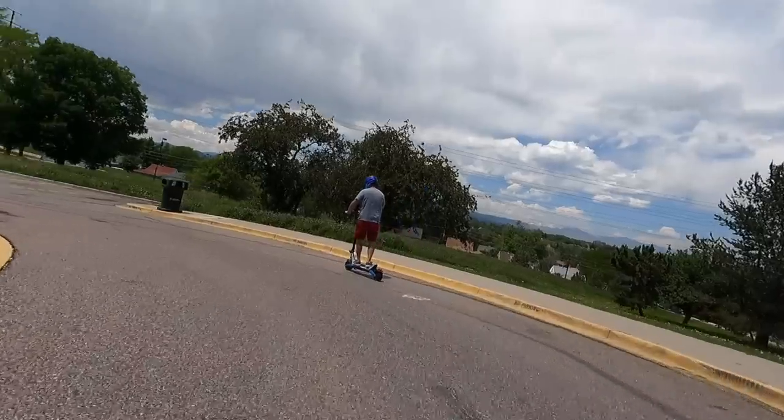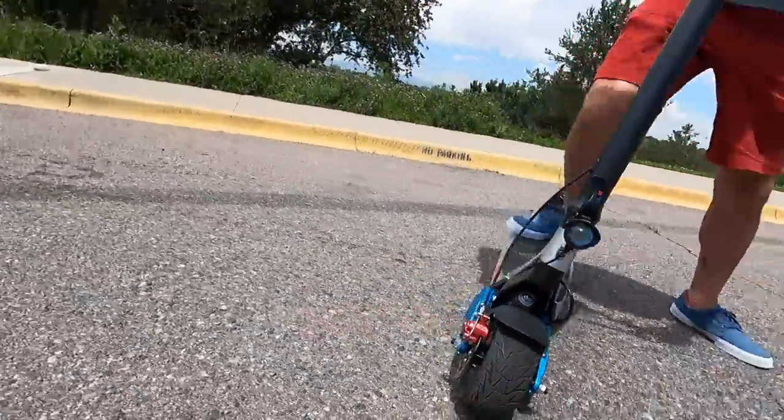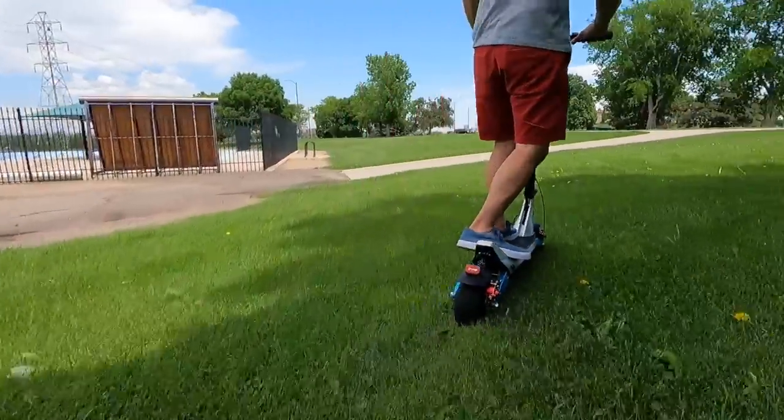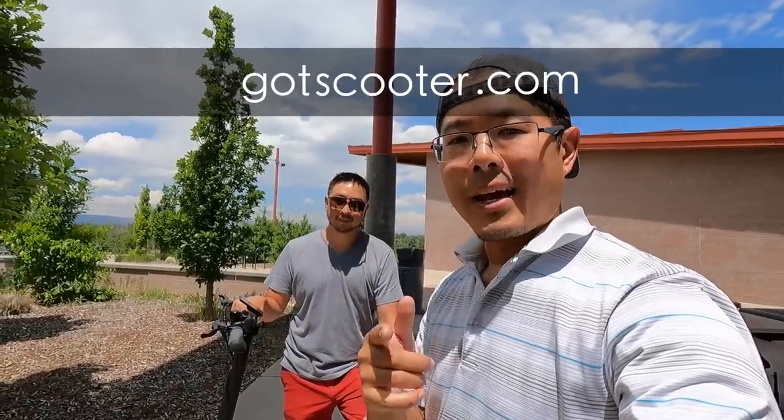This is the beauty of solid tires — you can go right over glass. So that's the Varla Pegasus. We're going to ride it around, get our thoughts formulated, and make a full review video for you guys. If you have any specific questions about this scooter, leave them in the comments below. We'll write a full review on our website, GotScooter.com. Thanks for watching, and when you ride, wear your safety gear.